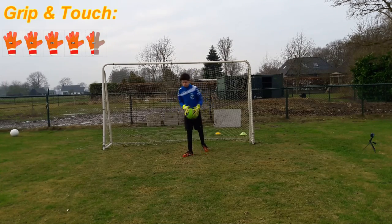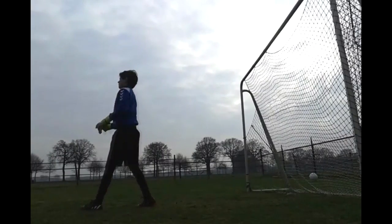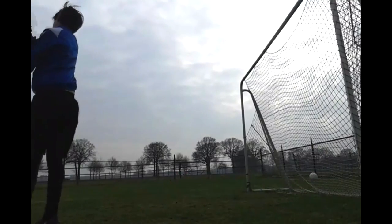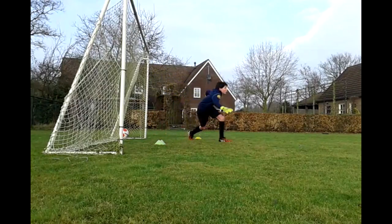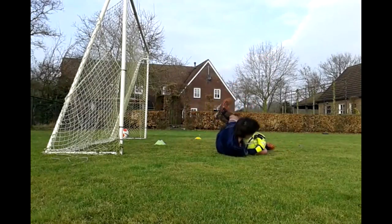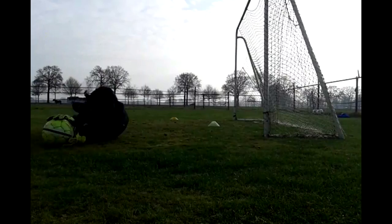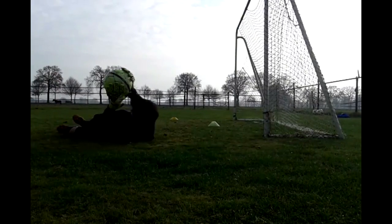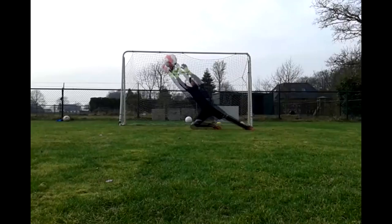The glove has a good grip and makes good contact with the ball.